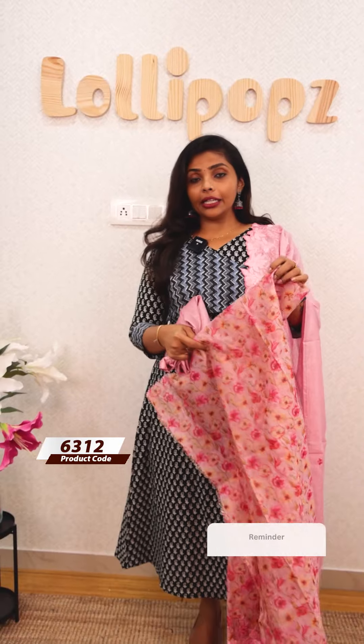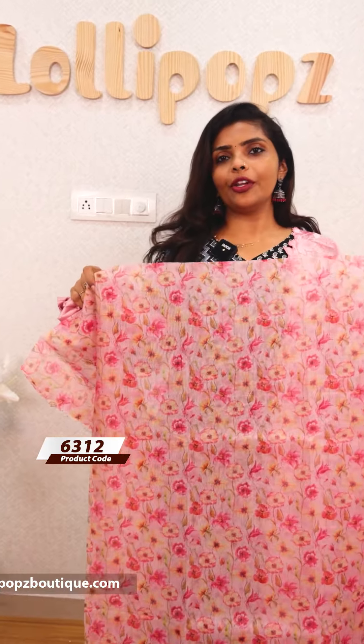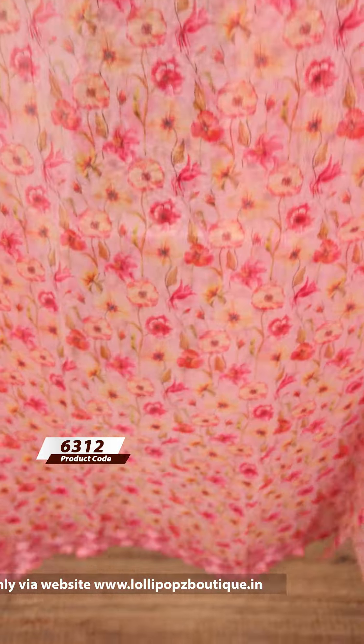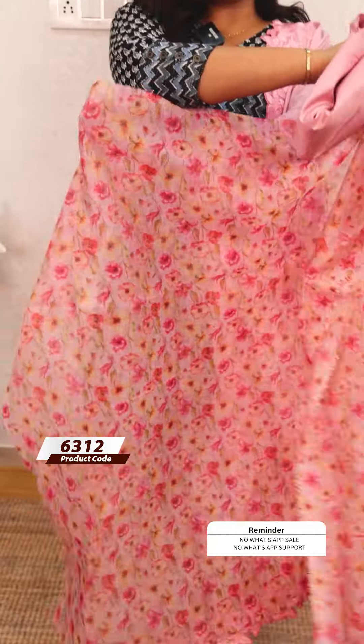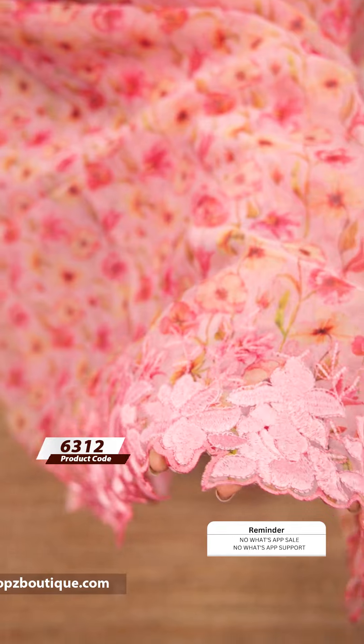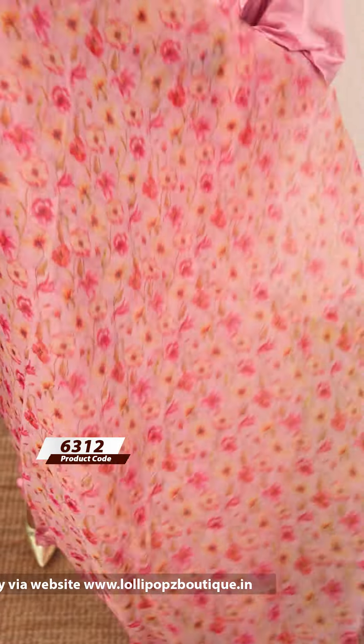Next, we have a beautiful floral print. It is a semi-organza set. It is a party wear item. Especially in the Easter season if you want to choose pastel colors. It is a completely floral print with a scallop design in Europe style.